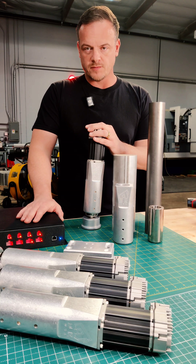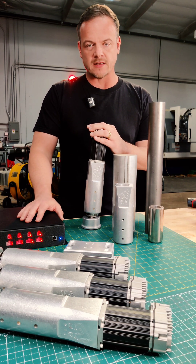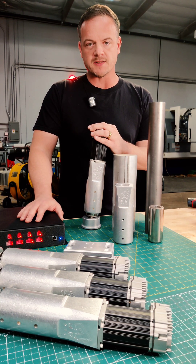Any questions at all, please reach out on our website on our contact form, or feel free to call us at any time.